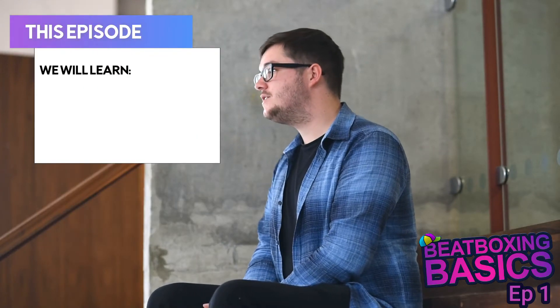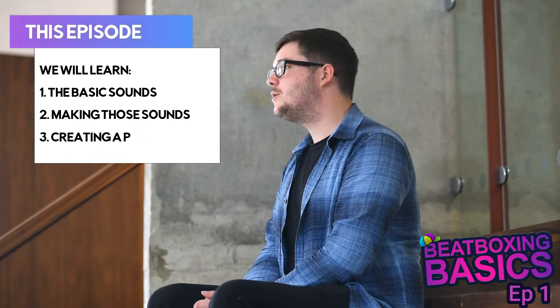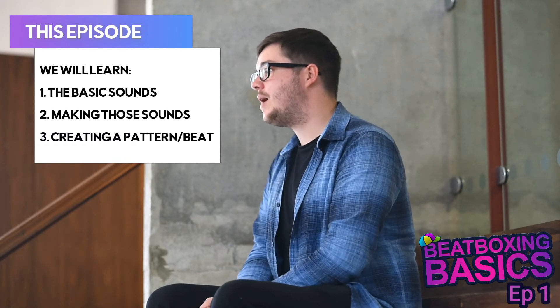So in this video I'm going to be showing you the basic sounds that make up a drum kit, how we can make those sounds, and then how we can put those sounds together to make a pattern or a beat.